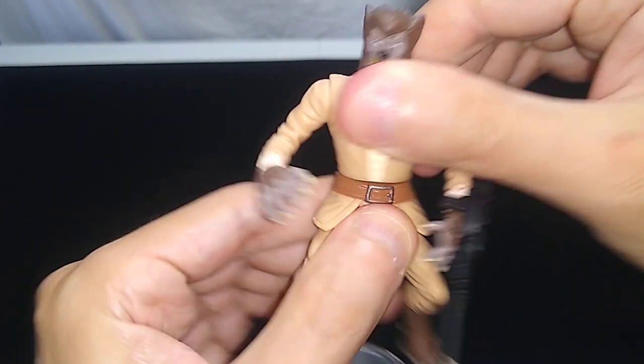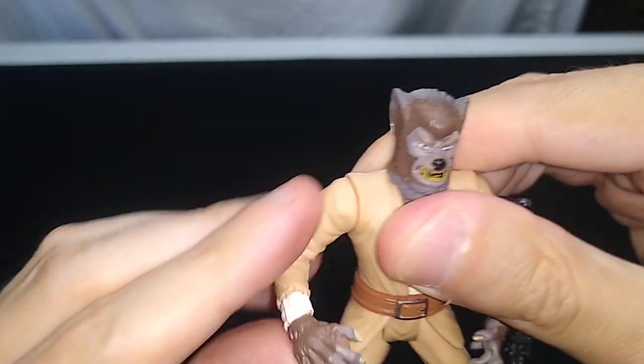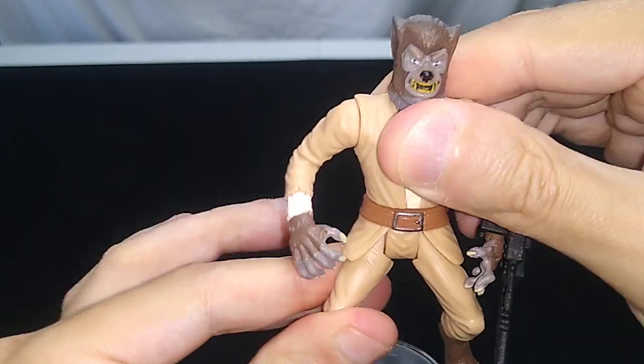It came out so easy, I think I'm just going to display him with one of them and use the other for another figure. Like I said, his head doesn't move very well, but he swivels at the waist, swivels at the shoulders. It almost looks like he should have some more articulation there in the shoulders, but he doesn't — it's just a swivel. And at the hips.